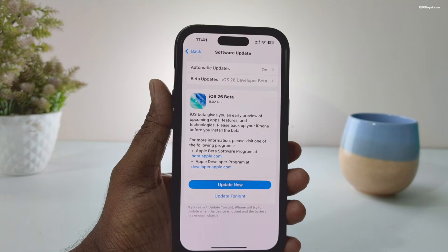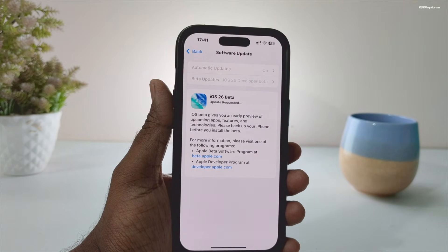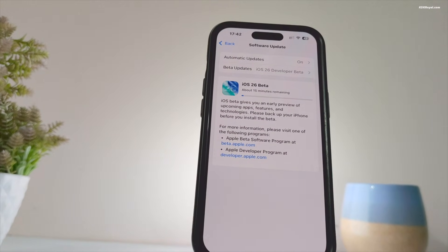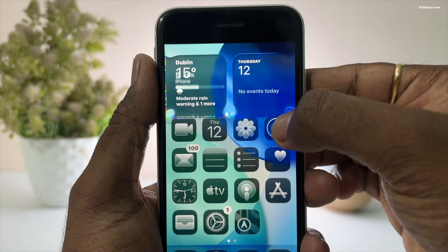And that's pretty much it — this is how you can run iOS 26 on your iPhone in just a few minutes. Let me know what you think about this in the comments section down below. Thank you so much for watching. This has been KSK Ryo, and I will see you in the next one.